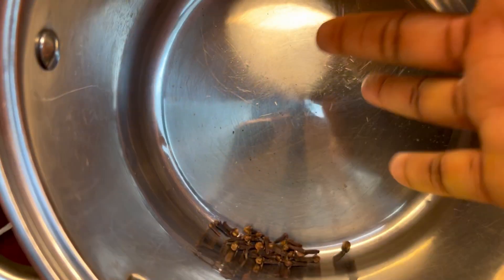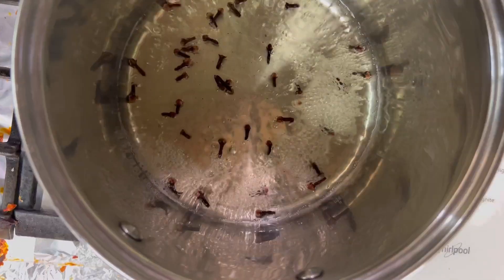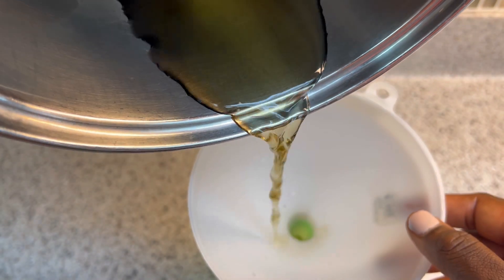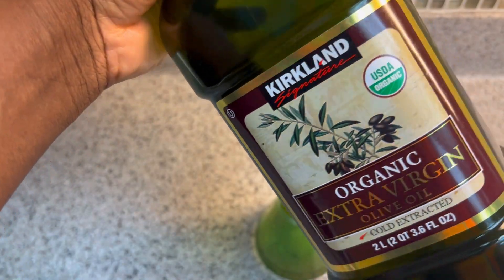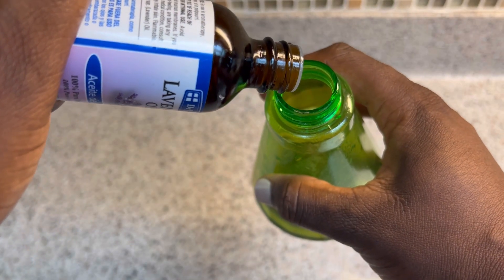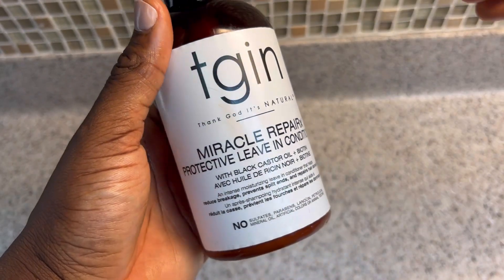I start by adding some cloves to a saucepan, add some water, then put it on the fire to boil for about 10 minutes. This is my cloves water after I transfer it into a spray bottle using a funnel — the color should be popping. Cloves are very potent and a little amount of cloves seeds will give you a lot of cloves water. I also add some olive oil to help prevent dryness, as cloves and olive oil can both prevent dandruff. I also add lavender oil for its fragrance and the strength it adds to my hair.